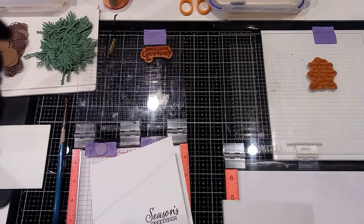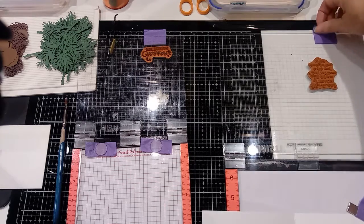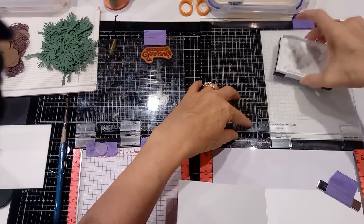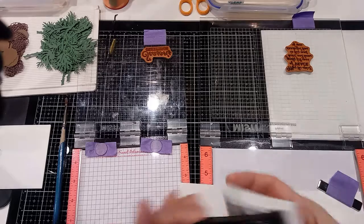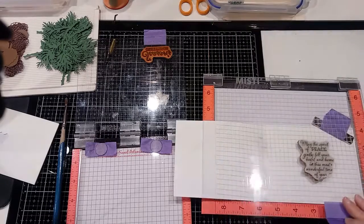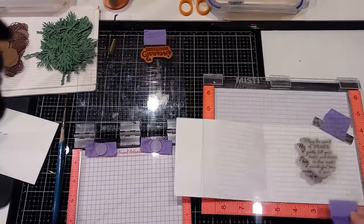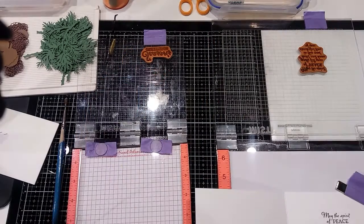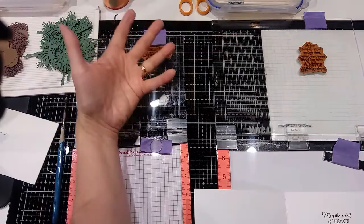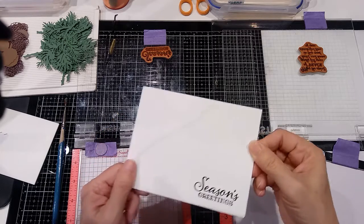Then I take the card and put it into this second MISTI, which has the inside stamp already lined up. So I can move the card from the outside stamp to the inside stamp without repositioning anything. I originally bought the small one and then found the large one on sale at an expo. Having two means I don't have to move the stamps at all. There are also repositional tools with two sides, but two MISTIs is working really well for this process.